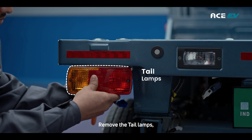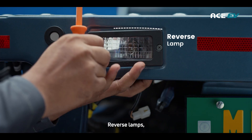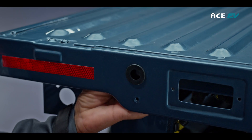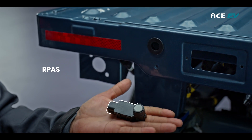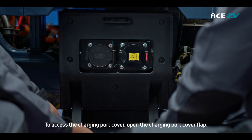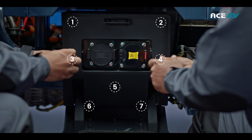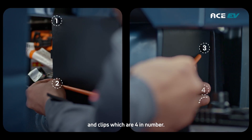Remove the tail lamps, reverse lamps, registration lamps, and R-pass from the flatbed load body. To access the charging port cover, open the charging port flap. Remove all the marked screws, which are 7 in number, and clips, which are 4 in number.